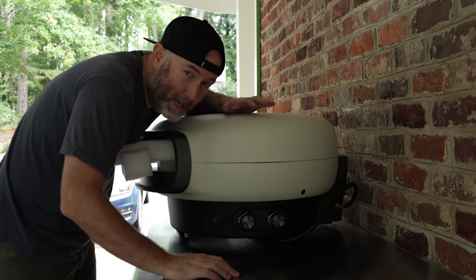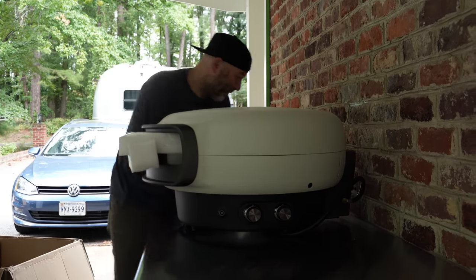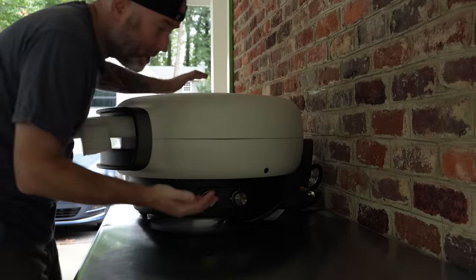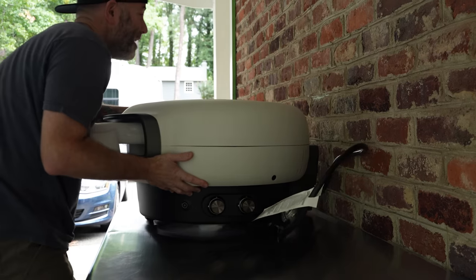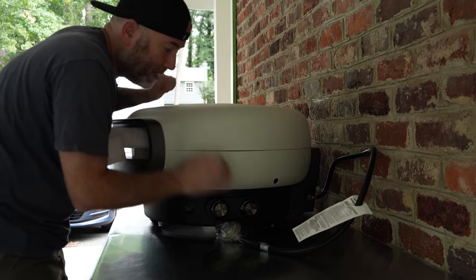Not nearly as portable as other ovens, but I don't think that was the intent with this thing. This oven is meant to be more stationary, just a countertop oven. Heavier, smaller than a big wood-fired oven, but definitely something you might want to keep put wherever you place it.